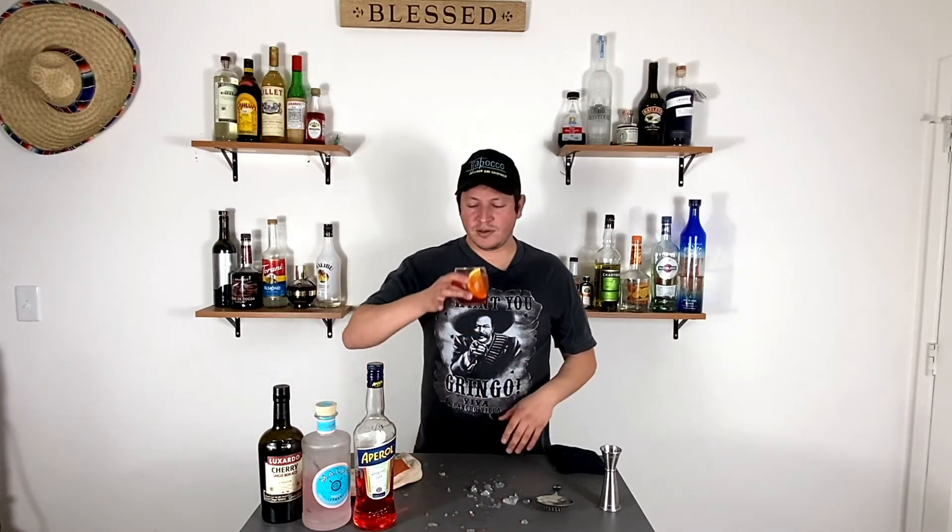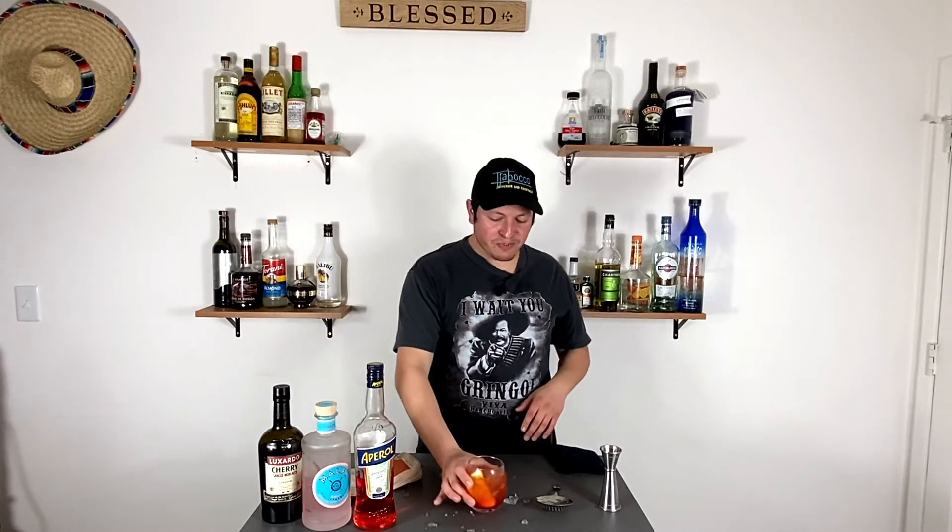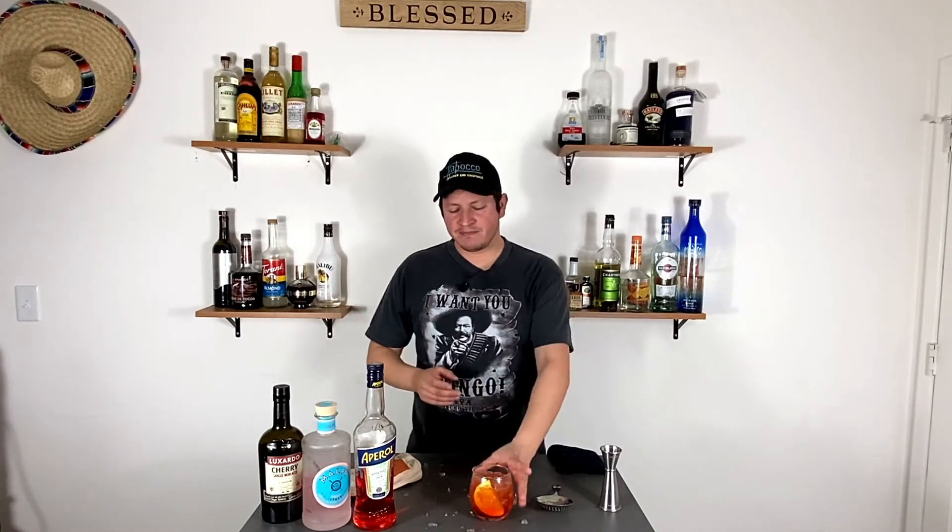Actually, I almost forgot to do what I'm known for, which is rating drinks. Very good drink — you get the Aperol first, then the cherry, then the Malfy. Good drink, smells fantastic. I want to give this a score — it's going to be biased — 9.0. Cheers!